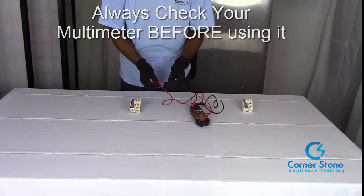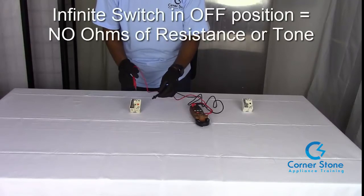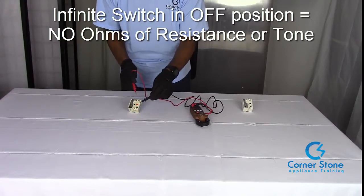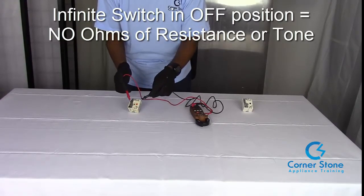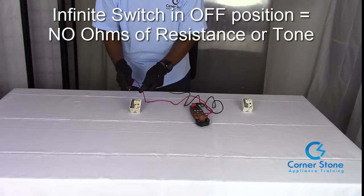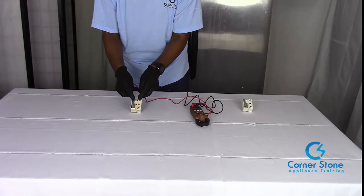With the infinite switch in the off position, you want to test L1 and P — that indicates the indicator light — and it should be open; you should not get any ohms of resistance or a beep. Then test L1 and H1 — same thing, should be open in the off position. Then test L2 and H2 — that should also be open in the off position.